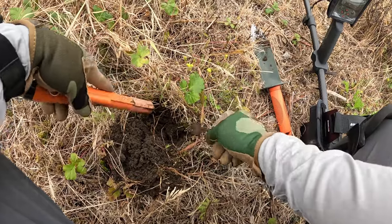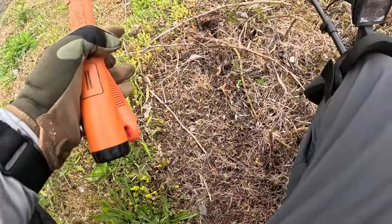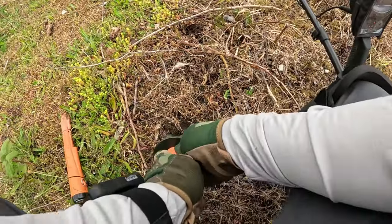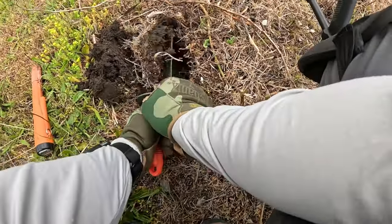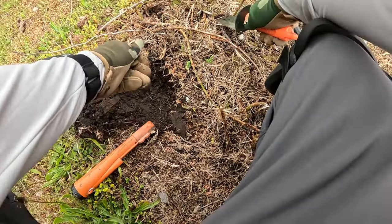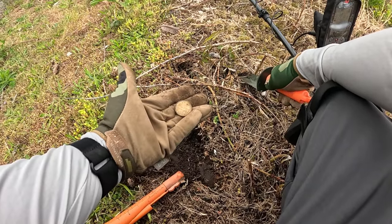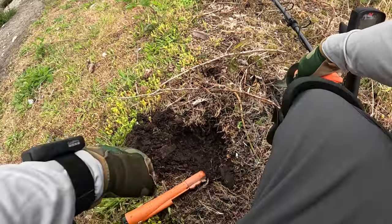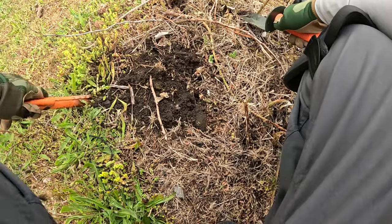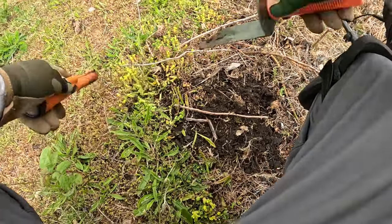A couple of keys. This sounds pretty trashy. This whole area is just trash everywhere, but that also means there's probably some interesting stuff. This is a very heavily used walkway. A loonie.